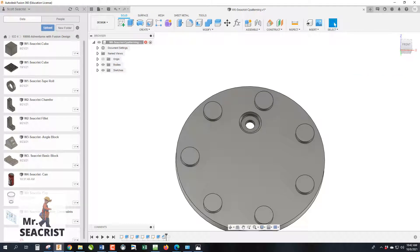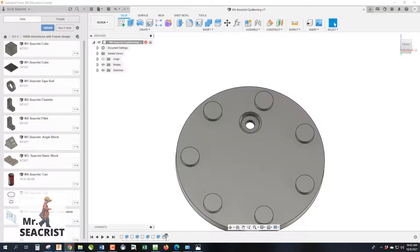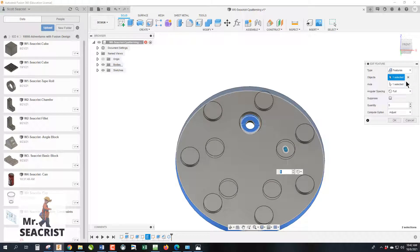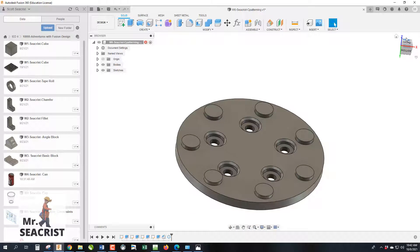We now have the completed hole. We need to pattern it six times. Go back to the circular pattern in the timeline, right-click > Edit Feature, and this time — because we're making a correction — hold Control (PC) or Command (Mac) to select multiple features: the extrude cut and the chamfer. All those features are now previewed together. Click OK, and we have the full circular pattern with all features included.